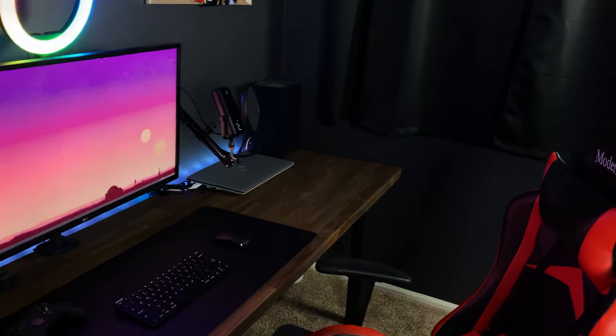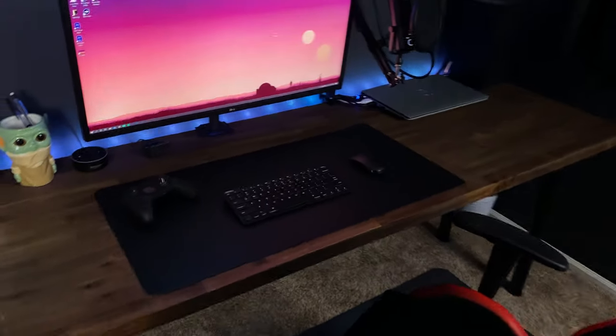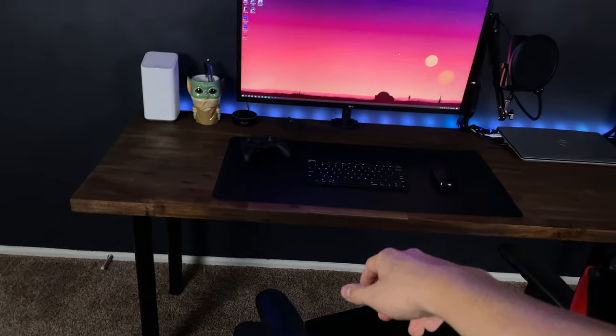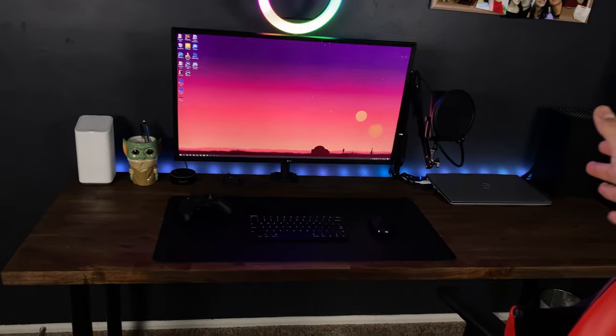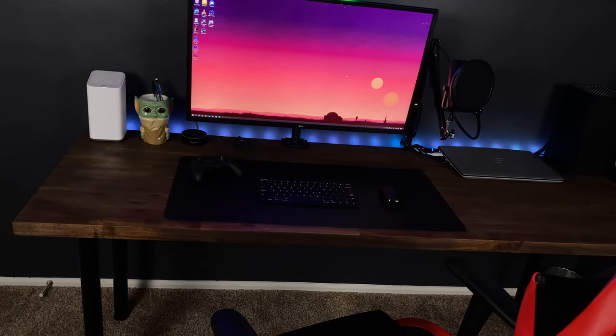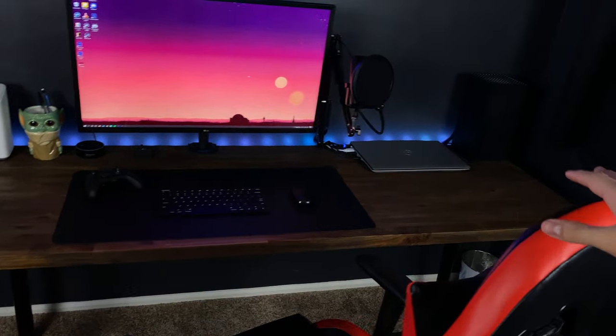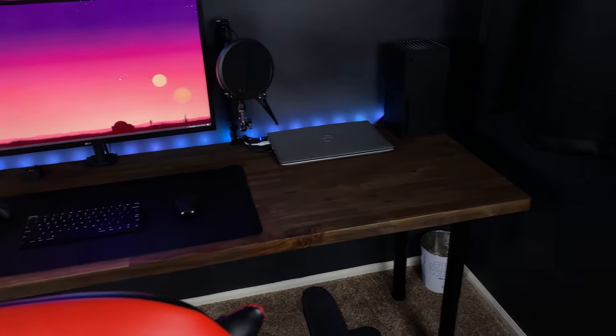Right now the whole room is kind of empty — nothing else in here yet besides the desk. And it's a perfect productive workspace for me. It's very minimal, very clean, sleek design of the whole area. It's just everything that I could have ever wanted in a setup. And I'm going to take you guys through it.